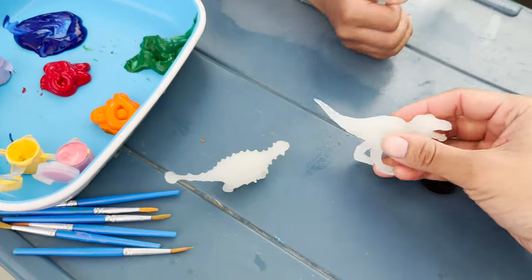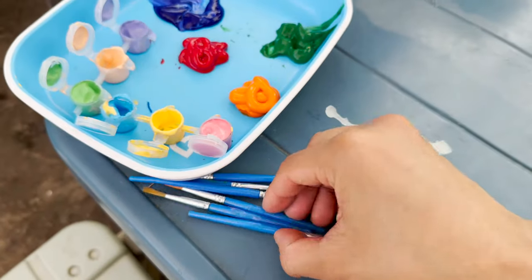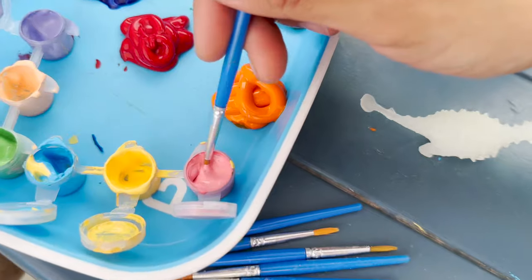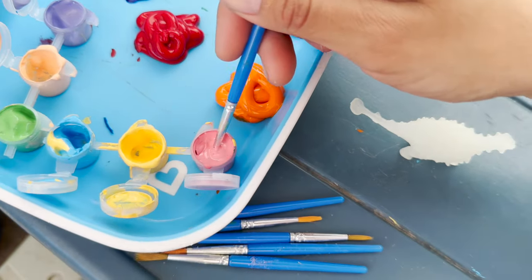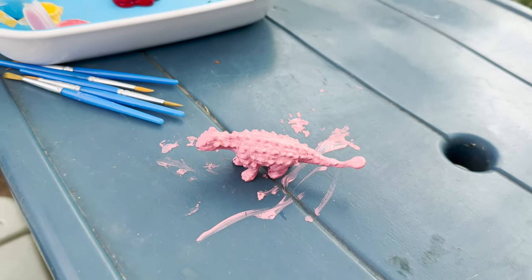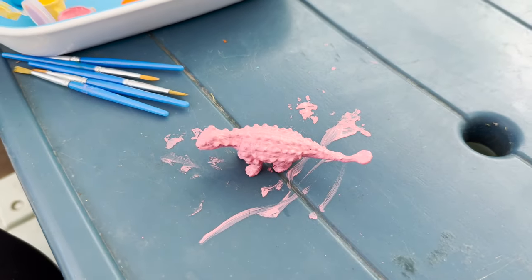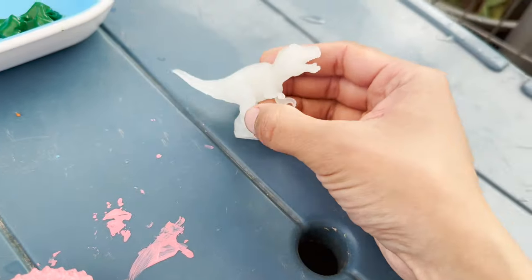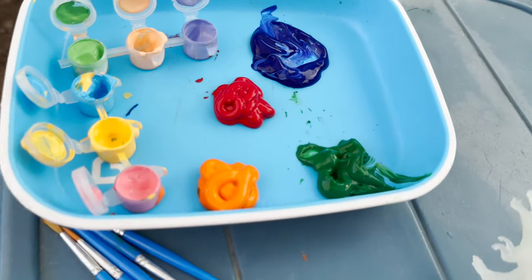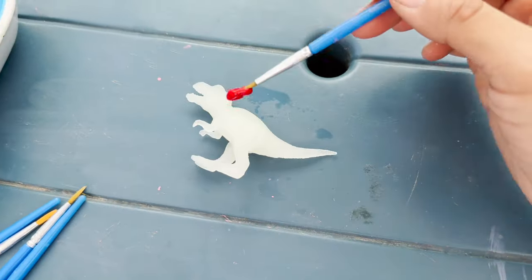We have two dinosaurs left. I'm going to paint the Ankylosaurus — what color? Pink. Okay, let's do it pink. Our Ankylosaurus is now ready and it's the color pink — a really cool pastel pink. Now for our last dinosaur, the Tyrannosaurus Rex, and I think I'm going to do it the color red. Now for our red Tyrannosaurus Rex.